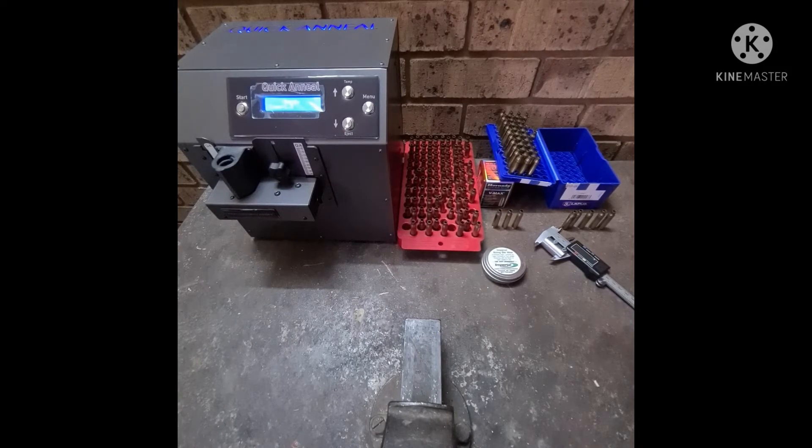So that is one of the key reasons why we anneal. As I said previously, I've already bumped the shoulders back two thousandths of an inch on these brass, measured them, and they are at two thou. I'm going to leave them for three days and five days, and let's see if we have creep. A lot of people ask what creep is — it's when we've sized it to two thousandths on the shoulder and the bump back, and then it changes over time.